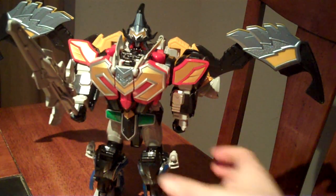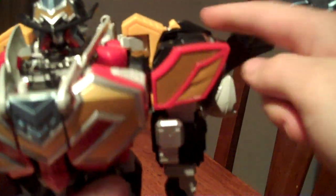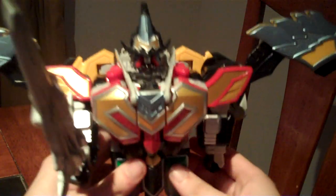But this thing is excellent articulation-wise. The arms go all the way — it can go 360 degrees if you have the wings folded — and it can move the legs up and back, and it has knee articulation. So that's not bad.